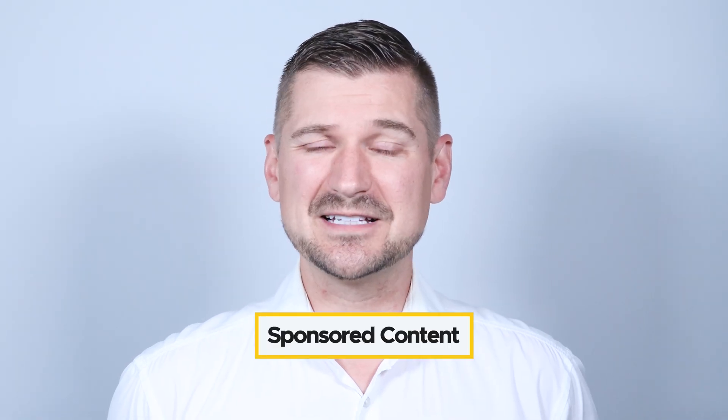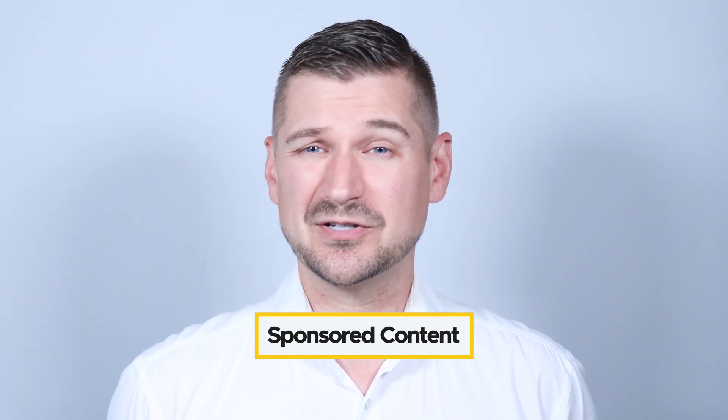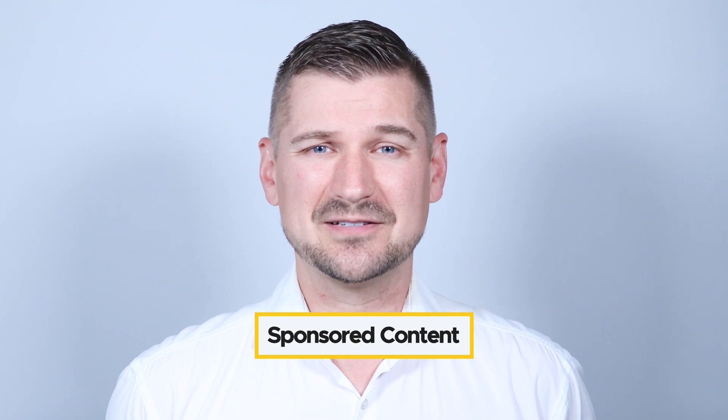Before I begin, please note that this video is sponsored content brought to you by Ricoh, but as always, all the opinions expressed are my own.